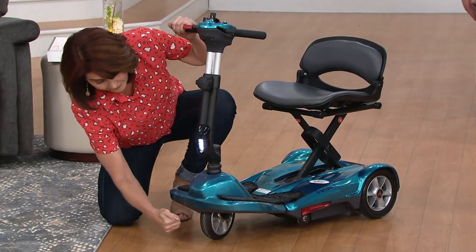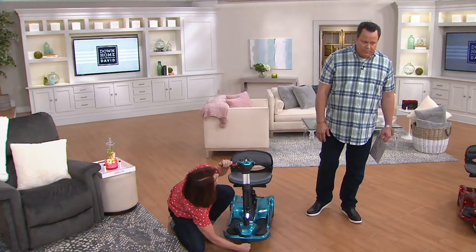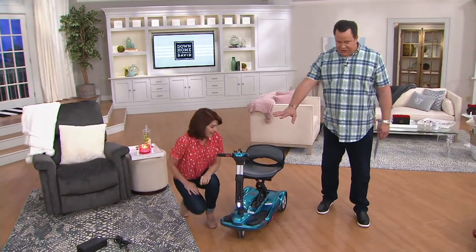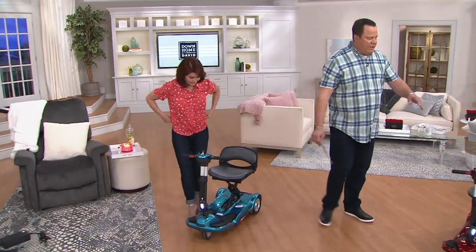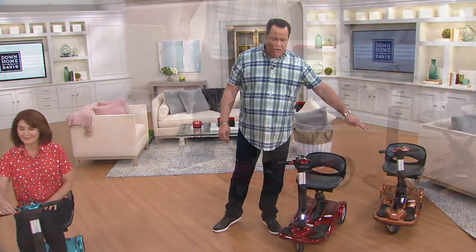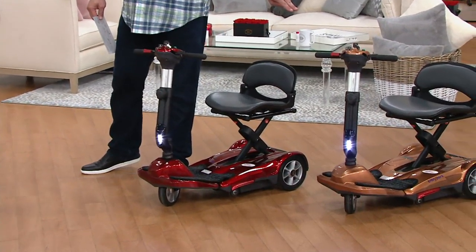Favorite feature besides fully assembled? Solid tires — you'll never get a flat. This is the blue, I also have it in red, and I have it for you in the copper. But only about a dozen left in that copper.